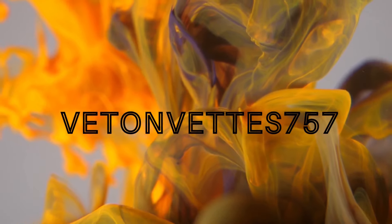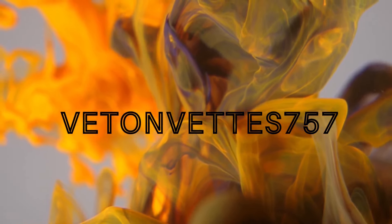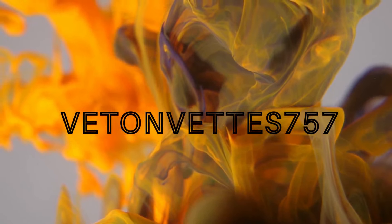Z51 versus non-Z51 real-world comparison. Let's see which one's right for you. What's up, guys? Happy Sunday, and welcome back to the channel. Today I'm doing something kind of overdue, and that is a direct comparison between the non-Z51, which I have, and a Z51 2LT.